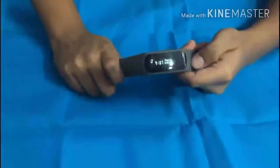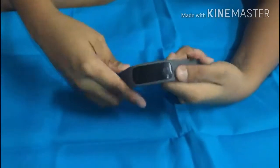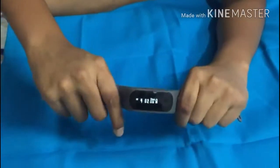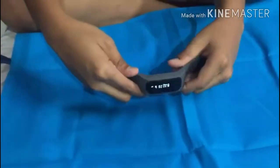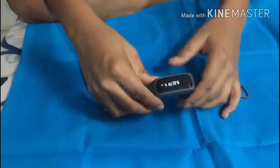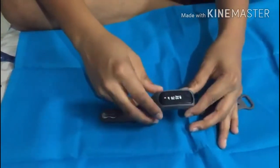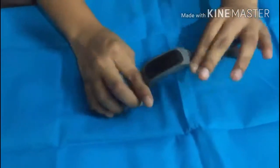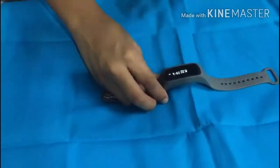Good morning guys, today we have the Fastrack Reflex 2.0 and we are going to take a video on this. It's been a few days since we got this, and sorry guys, we didn't do an unboxing with this. This is a good watch — you all know Fastrack is a good company for watches and bags, they have many products. This watch is not actually a watch, it is a fitness band.